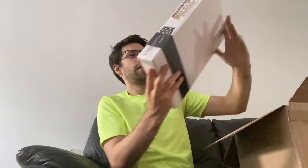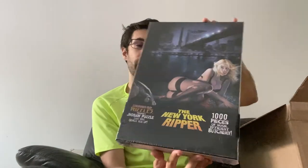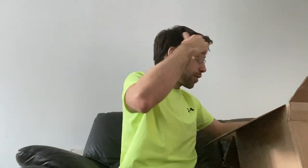Third, we have The New York Ripper — 1,000 pieces of good, efficient butchery. This one looks quite challenging with lots of dark blue colours, so I think this one could take some time. That's the third jigsaw puzzle that was inside this box.